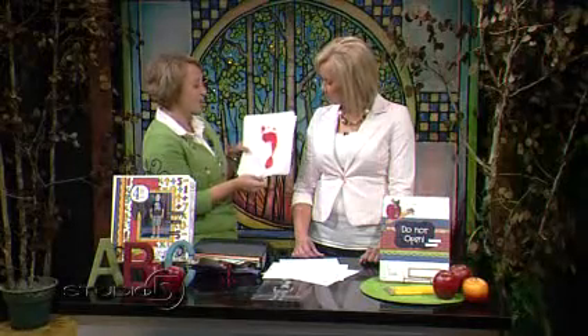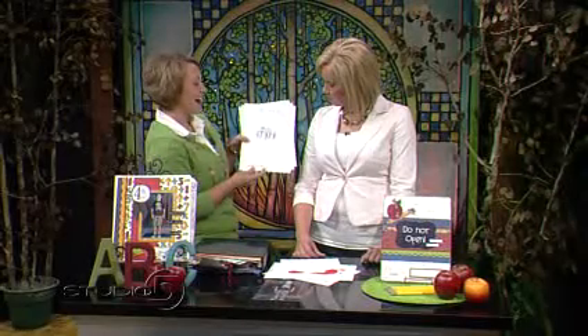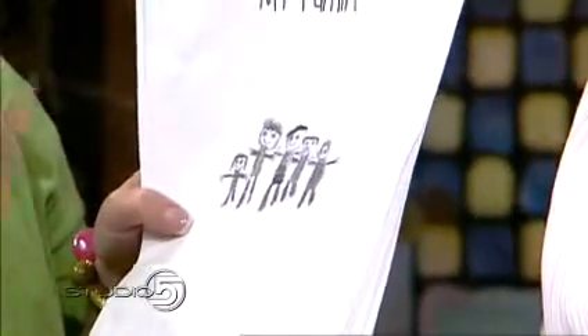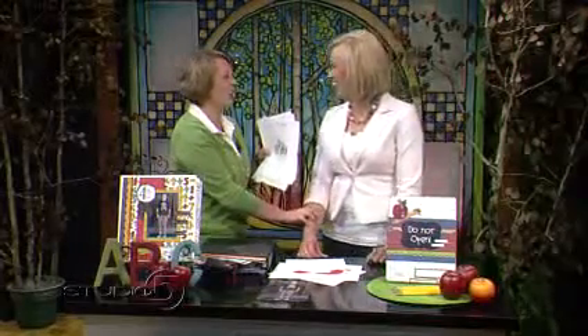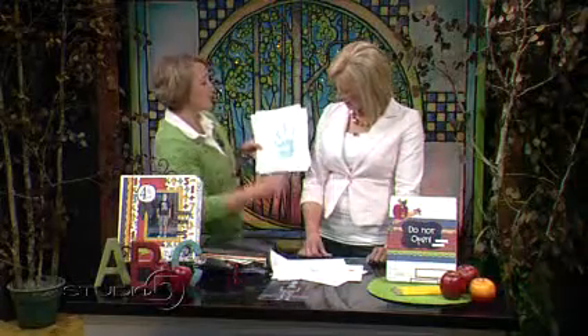I think I'm going to frame the footprints — grandma would really like that. I also had him draw a picture of our family. It will be so funny at the end of the school year to have him draw another picture of the family and compare. That sheet is included as well, along with the handprint activity.